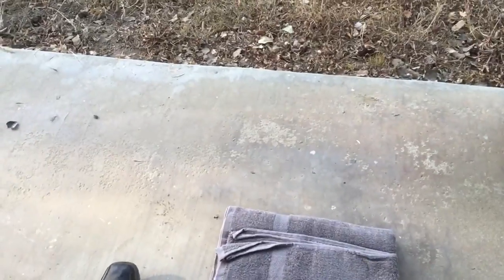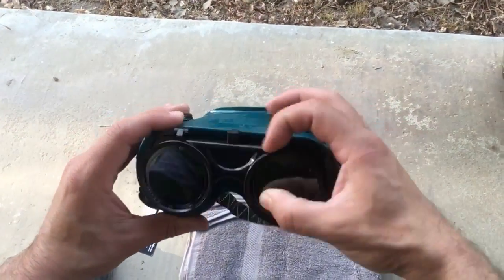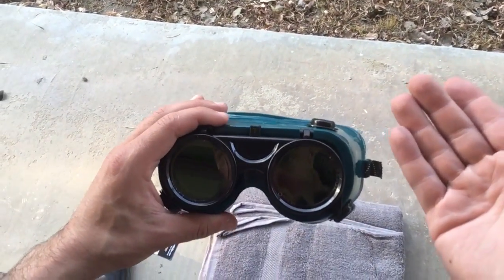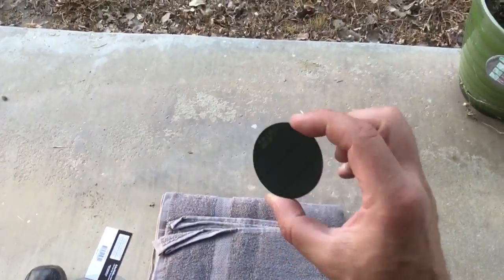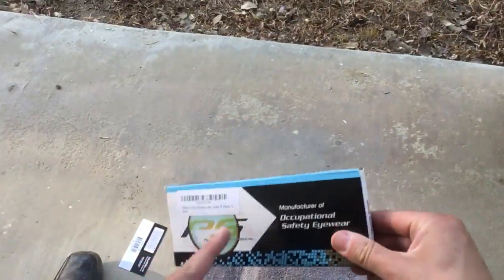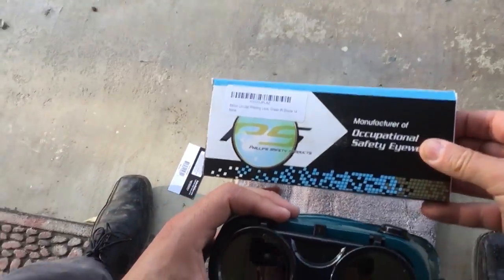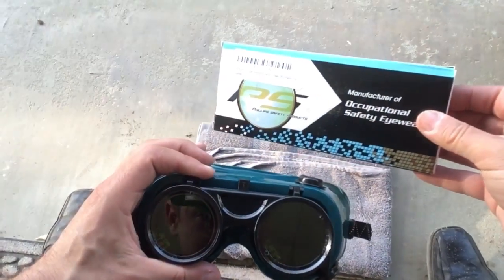The lenses are replaceable, unlike with most costume welding goggles — these are actually designed to serve a purpose. But you're gonna need to replace the lenses because they're just not dark enough for staring at the Sun, which is what I intend to do. I've researched this and determined that the degree of shade you're gonna need is shade 14. It's just a welding manufacturer standard — I don't know what the 14 actually stands for.